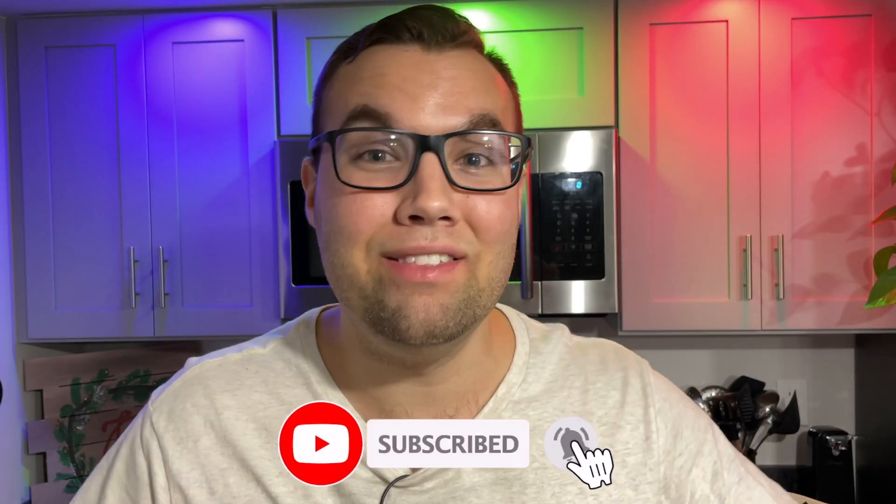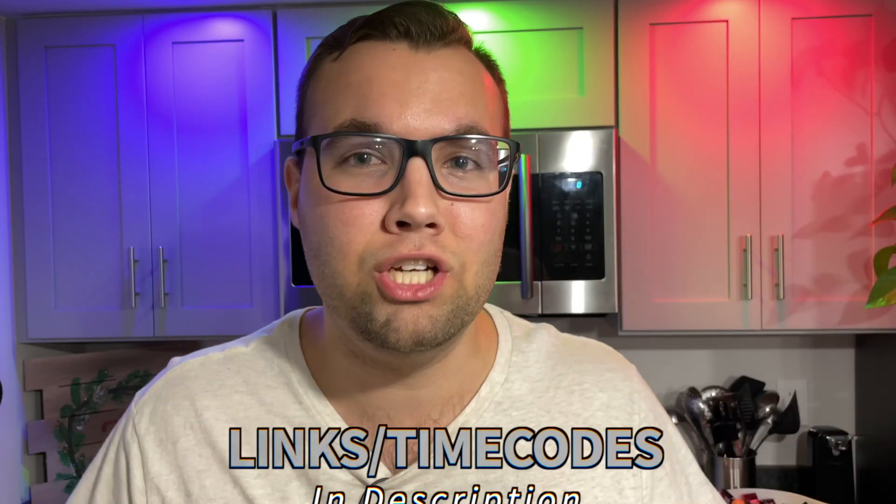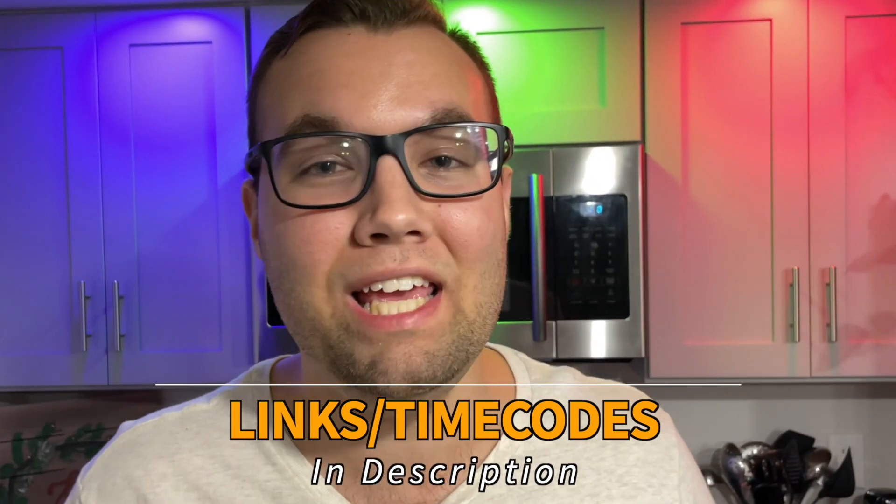What's up guys, my name is Adam. The HomePod mini has a ton of awesome features, but today I'm going to show you five hidden features that will completely change the way you use your HomePod. These features work with both the full-size HomePod and the HomePod mini.